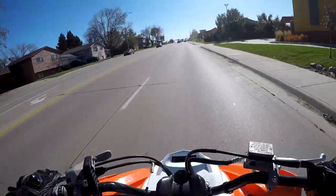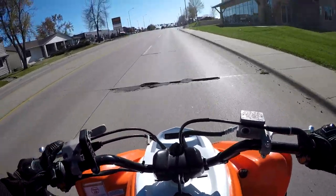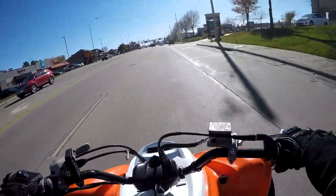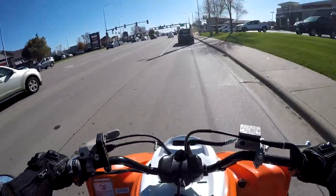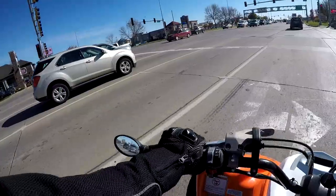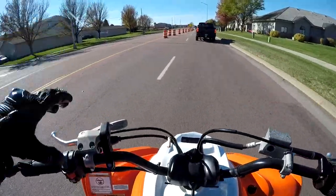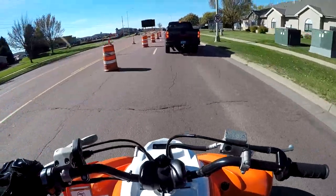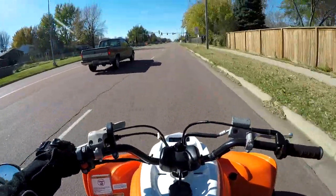This exhaust makes the quad feel completely different. To take advantage of those power gains you have to have a power commander. I get a lot of comments asking about this — the first question you need to ask yourself before getting an exhaust is: do you have a power commander? If you don't have a power commander on a fuel-injected machine, you're basically doing nothing. You should not be getting an exhaust until you have a power commander. I already have a headache because this thing is so loud — I'm going to have to start wearing earplugs.